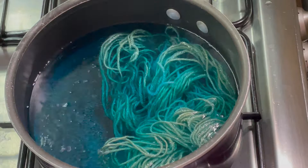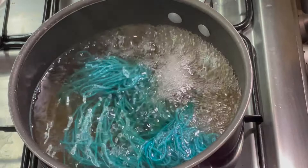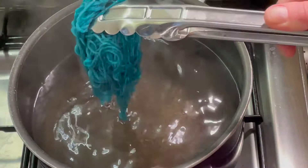It's only been five minutes and the dye bath has already cleared. I'm going to take this out, let it cool down until it's cool enough to handle, and then we'll come back for round two.